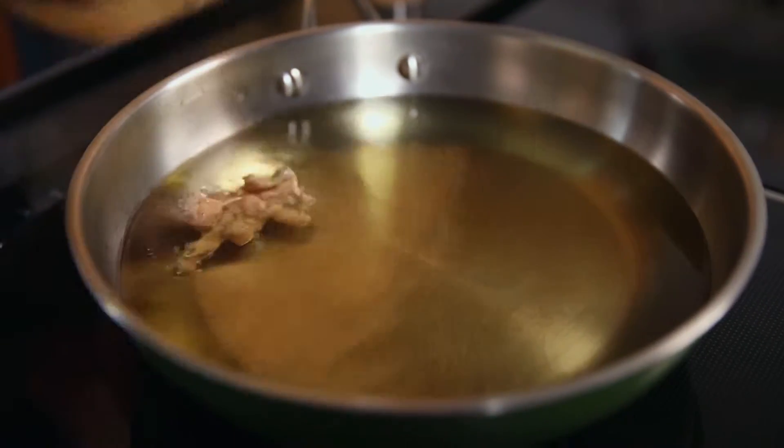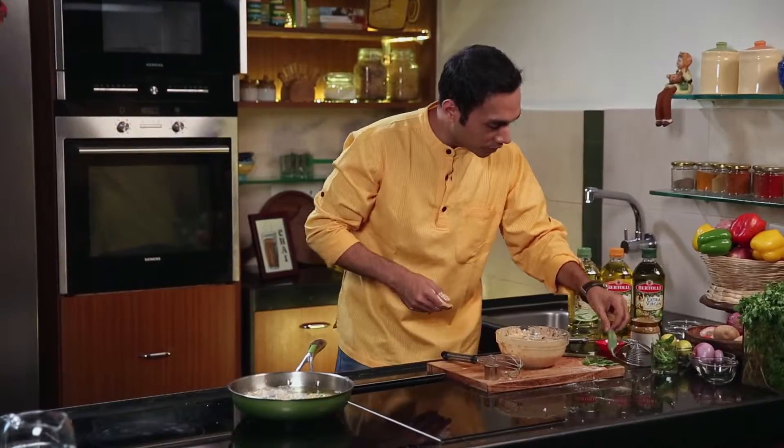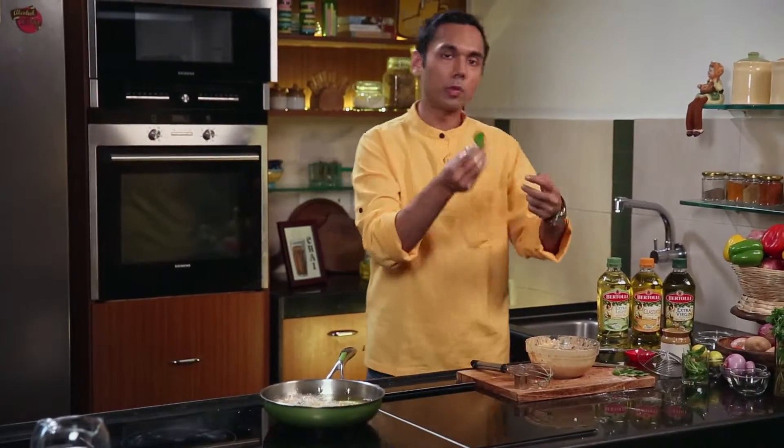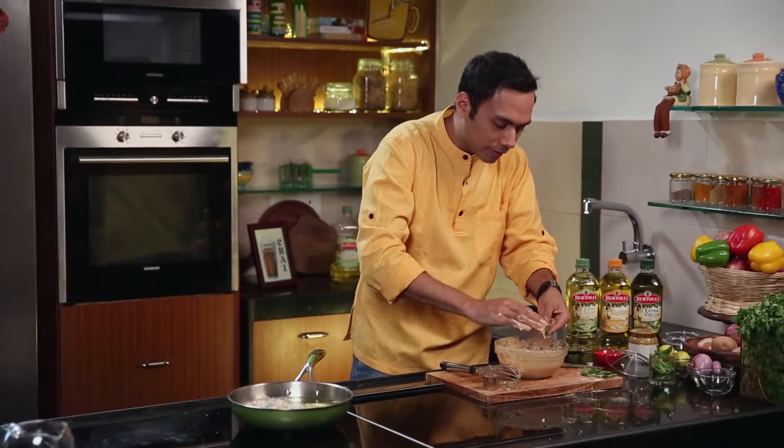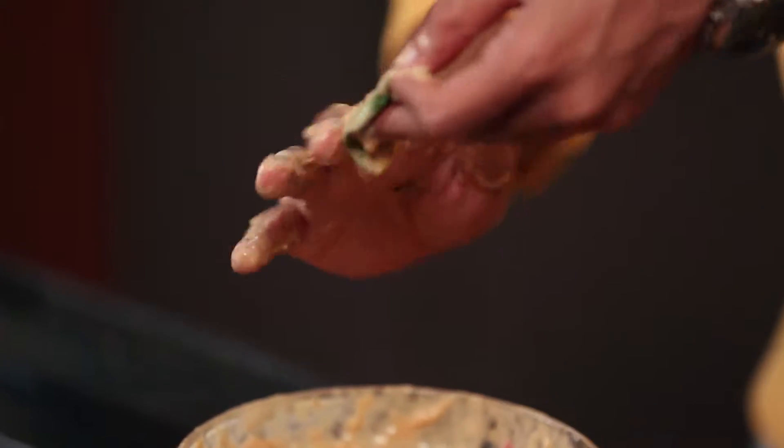Now we're going to add some basil leaves. You would have noticed I've saved some basil leaves — why is that? I'm going to rub some light batter on this, just like this, on every leaf. And we're going to fry only basil pakoras also.